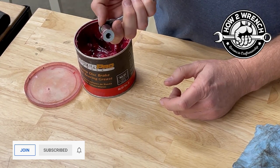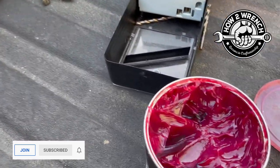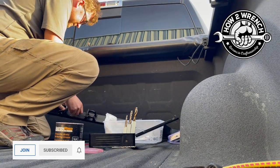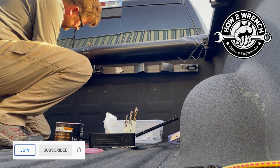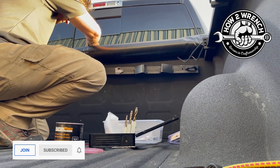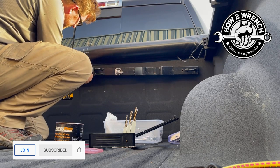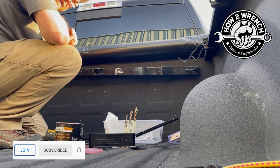Cool old-timer's trick, ain't it? Let me set the camera up in the corner and see if this actually works. That, my friends, is how you do it one-handed.